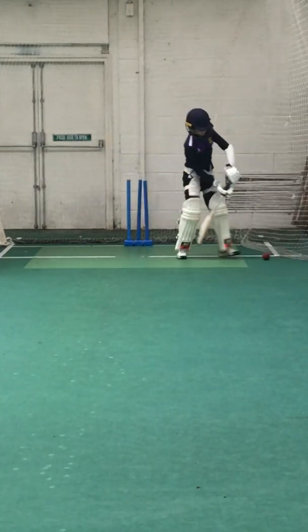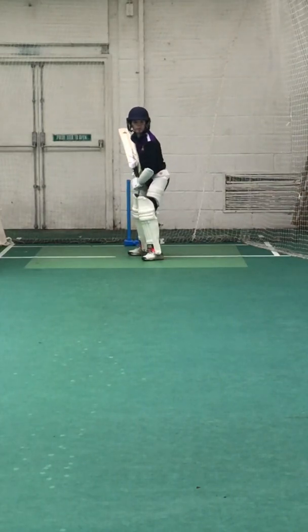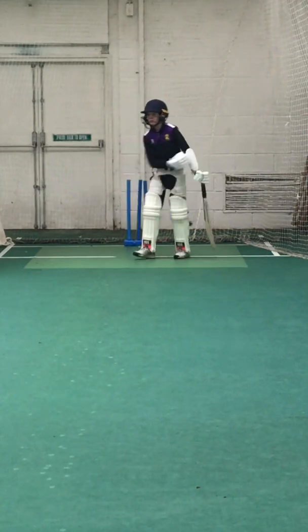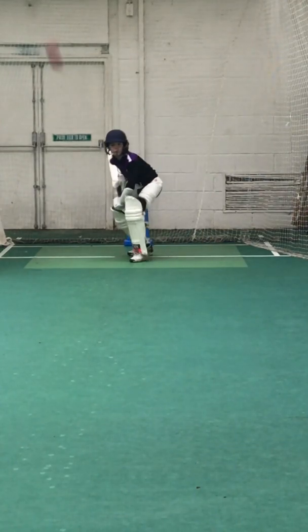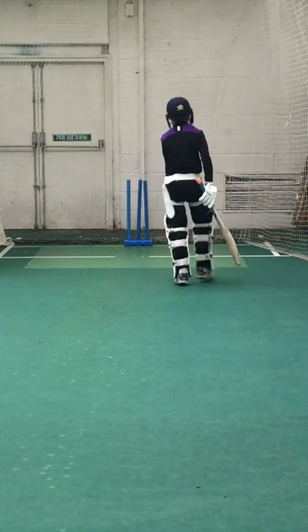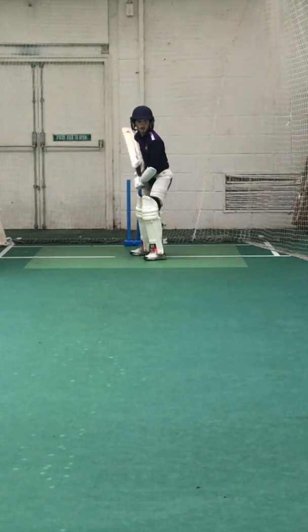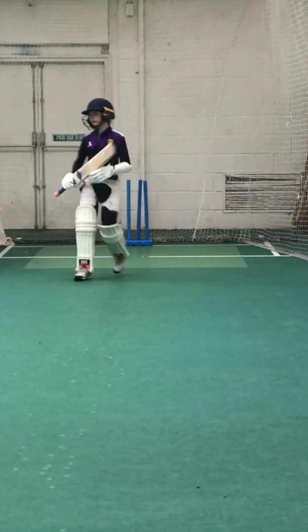Good, one run. Eleven off eight. Good — watch, be patient, pick the right one. One run. Super batting, Louis, super batting. Fourteen off nine. One run. Fifteen off ten.